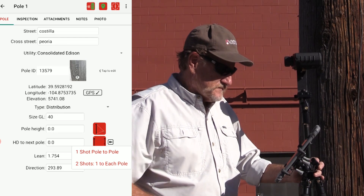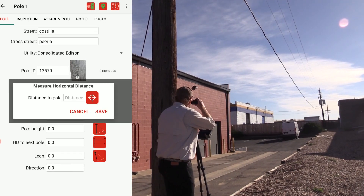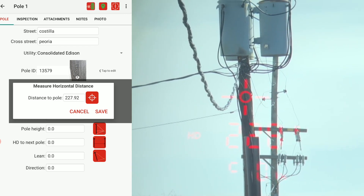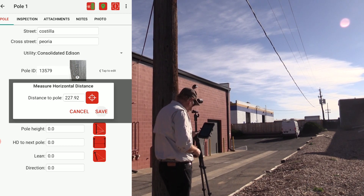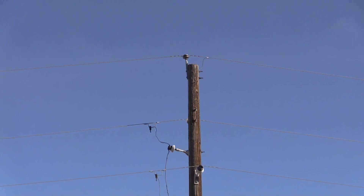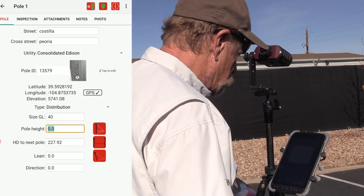Aim the laser anywhere on the next poll at a clear line of sight and press the fire button. The Joint Poll app displays the distance value and you can tap save to add it to the poll record. Relocate to a position that is about as far away from the poll as it is high. Use this location to finish populating the poll tab with laser measurements.